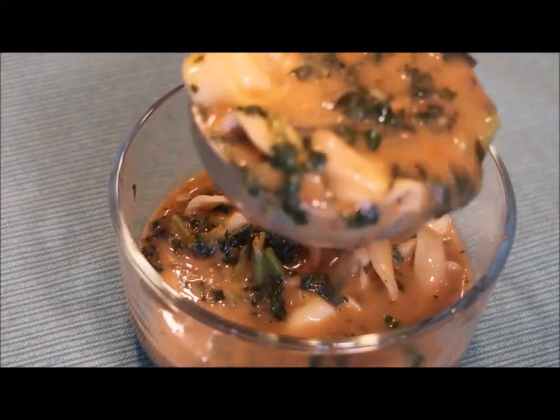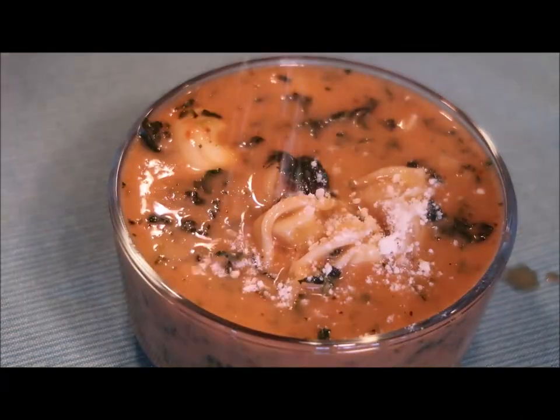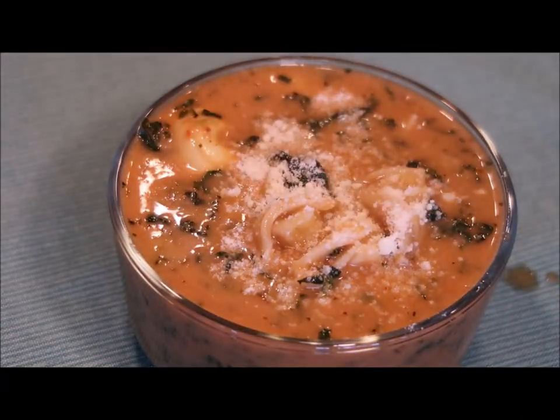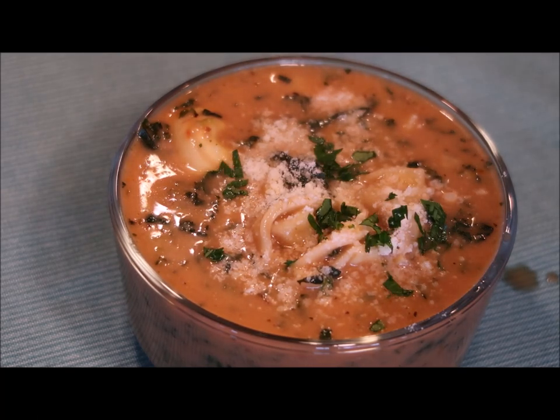Okay, you guys, it's ready! I'm ladling it into the bowl — I can't wait to dive in. This is great with a nice crusty bread. I'm just sprinkling some Parmesan on top. Thanks so much for stopping by my kitchen today. If you're new here, I am Mary — I'd love for you to hit that subscribe button and give this video a like if you enjoyed it. As always, we all have to eat, so it might as well be delicious. Have a great day!